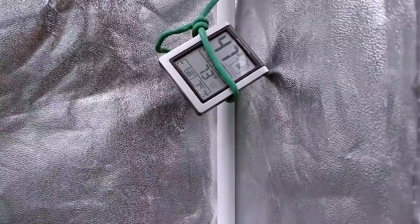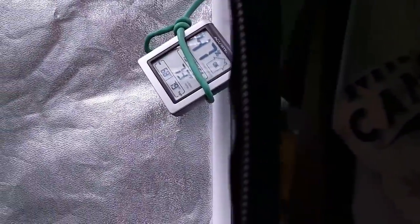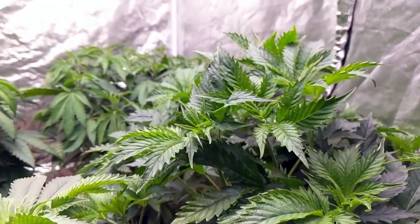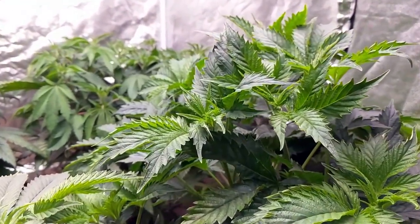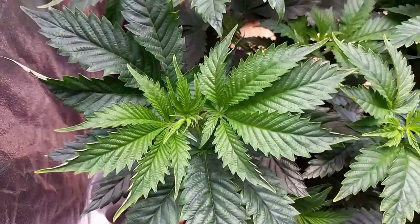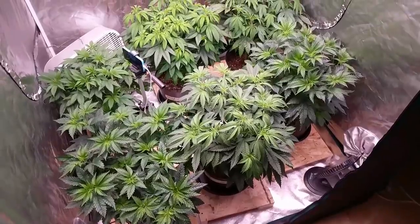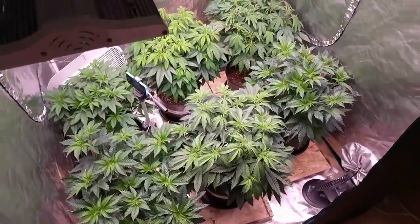The average temperature during lights on has been around 75 degrees Fahrenheit with an average RH of 45%. The AC unit is still hooked up but seems to only come on once or twice when the dehumidifier is running. It is the start of winter and getting colder every day, so I'm not sure if I'll need to rely on the AC once I start using more watts out of the Electric Sky ES300s.